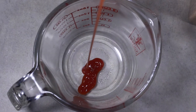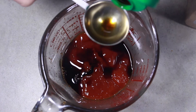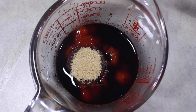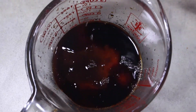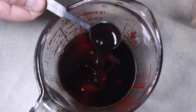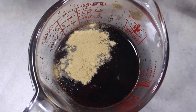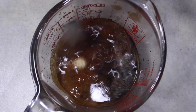Let's start things off by making some tonkatsu sauce. We have ketchup, soy sauce, brown sugar, rice wine vinegar, Worcestershire sauce — believe it or not — and now we're going to add a little ground ginger and some granulated garlic, or garlic powder. You can put fresh in there if you want.